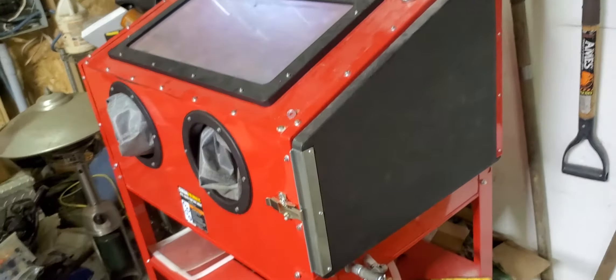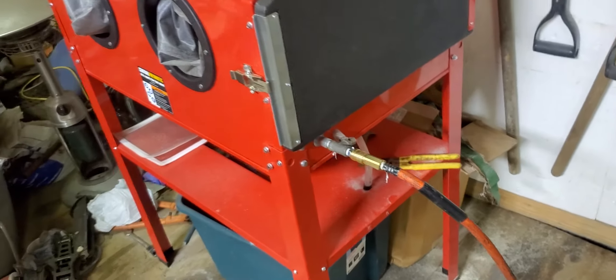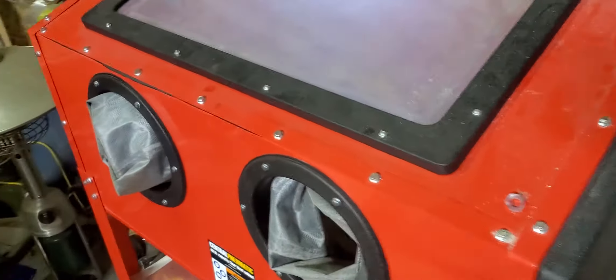I have a working sandblasting cabinet now. No thanks to the Harbor Freight cabinet I originally purchased, which is this cabinet. I modified everything on it. I listened to all you guys.